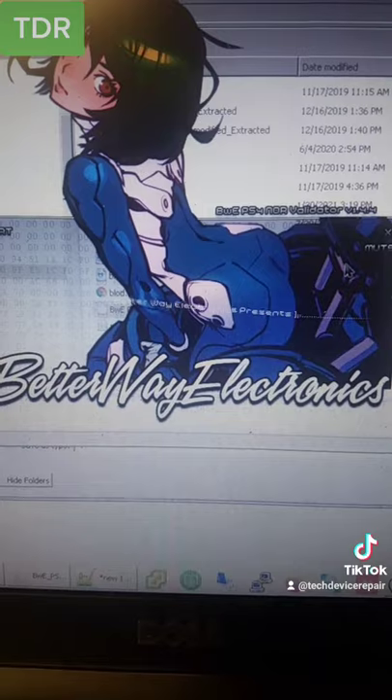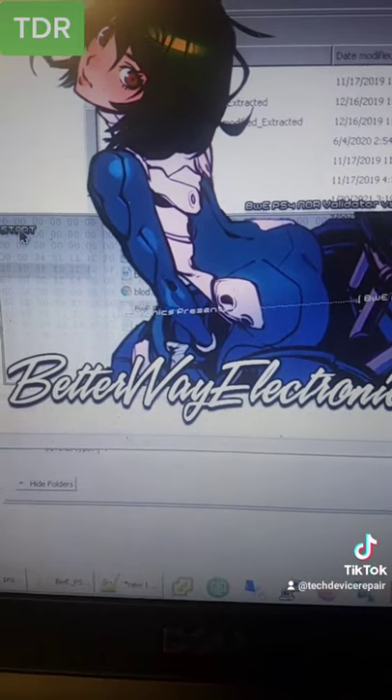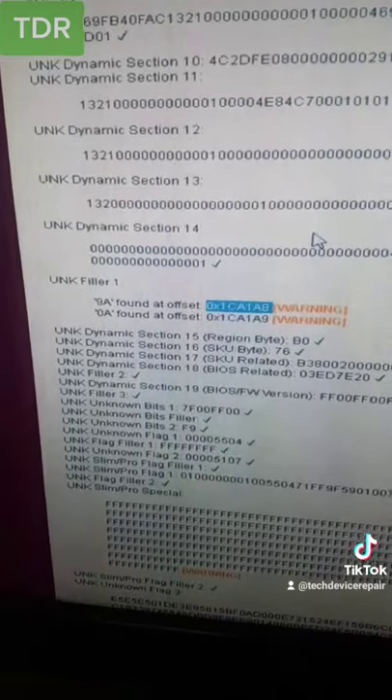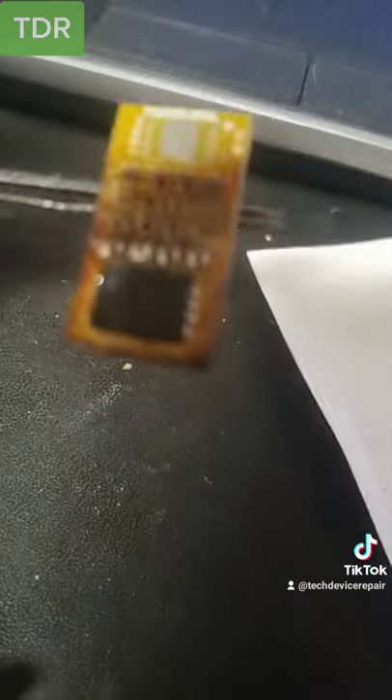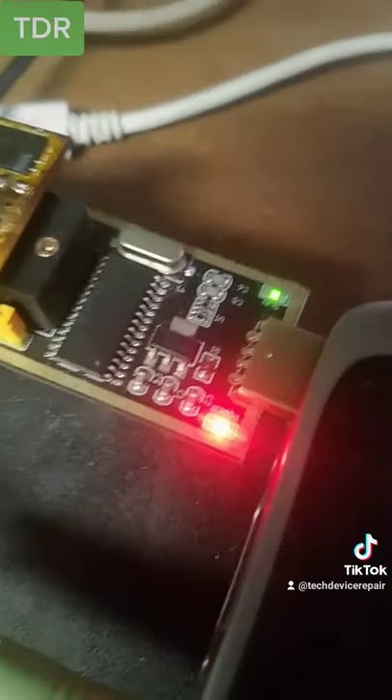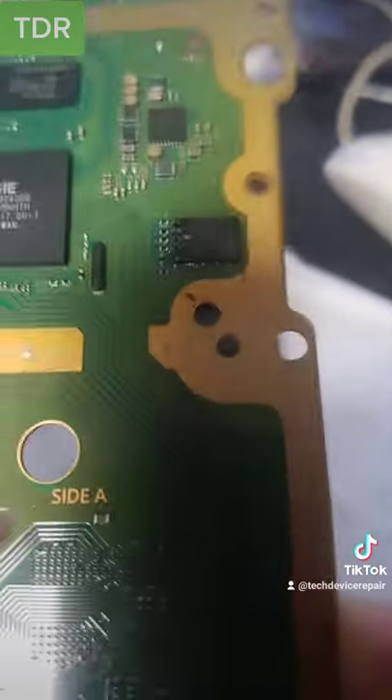Shoutout to BWE for making this software available. We found something here — I'm sometimes concerned about this 'unk filter.' Let's clean it up. We found and corrected it. We have a new chip here, and let's write the data. Let's program — yes! It's writing and the chip is done.